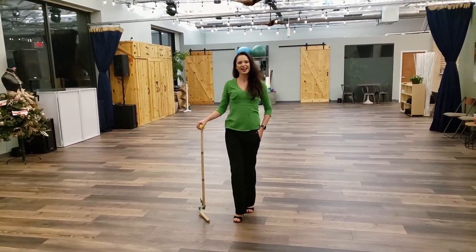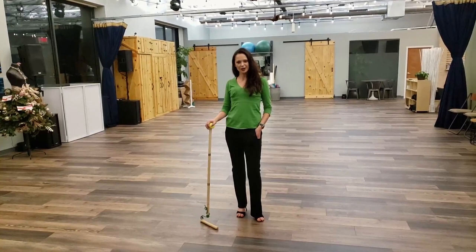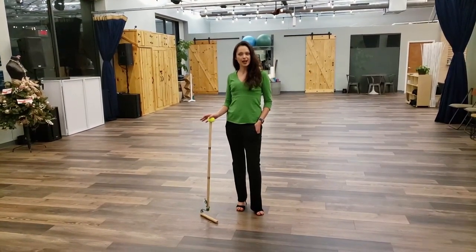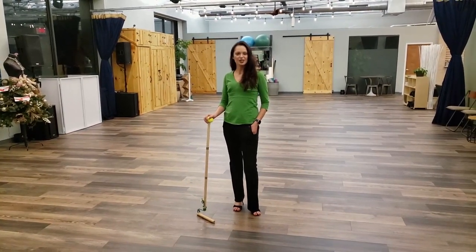Hi, I'm Amy. I'm a dance instructor at Dance Edge in Columbus, Ohio. Sometimes after teaching I clean the dance studio, and I'm going to show you how to do that today.